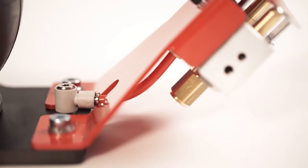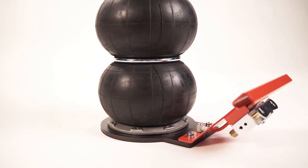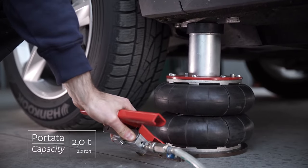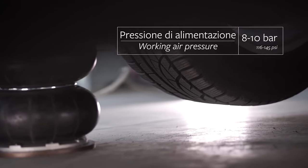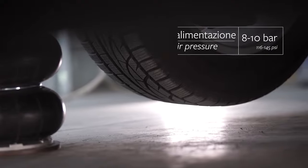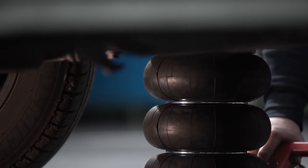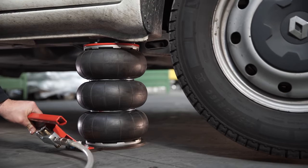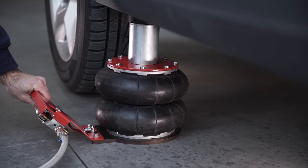Despite its simplicity and compact design, the Yak-132 has a maximum weight capacity of 2.2 tons, so it should work properly for any small passenger car. There is one potential issue: you need to have an air pump ready to use the jack.